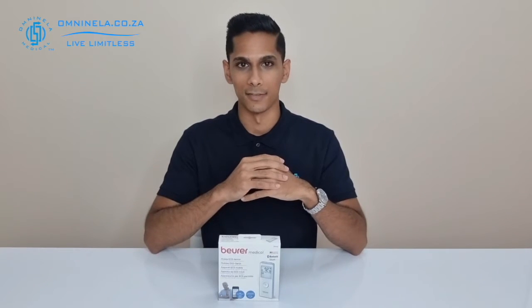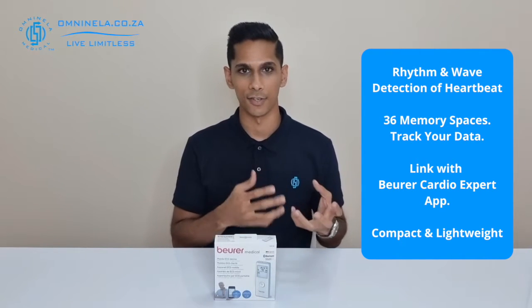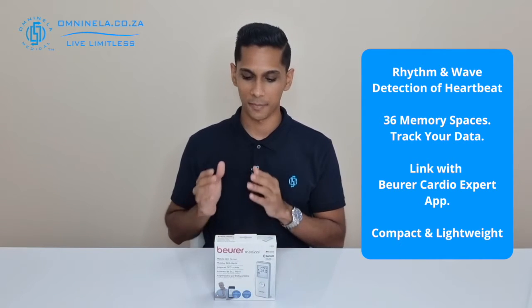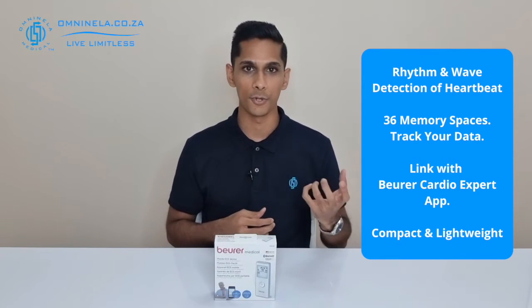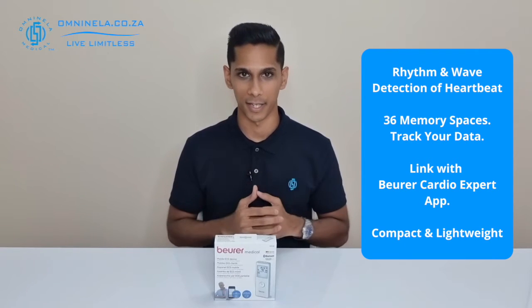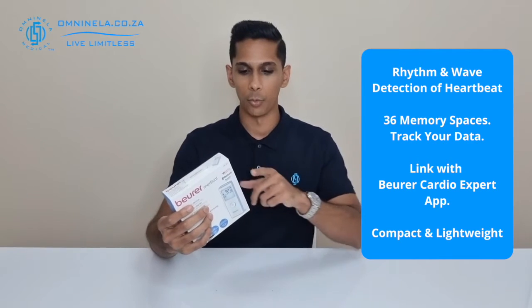So that you can figure out if this will be a suitable device for you. Having a look at some of the features noted on the outside of the box, we can see that the ME90 is primarily for rhythm and wave detection of your heartbeat — so it detects arrhythmias and also any varied waveforms in your heartbeat. The device also comes with 36 memory spaces, and if you need to export these you can do so via Bluetooth to your smartphone or USB cable to your computer, both of which use the Beurer Cardio Expert application.